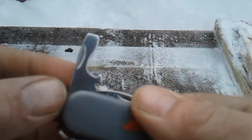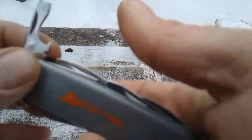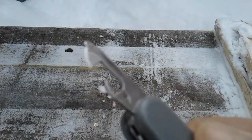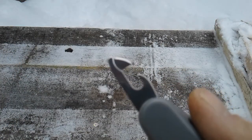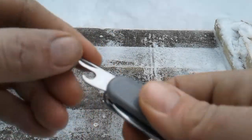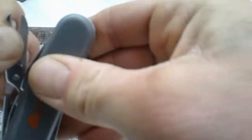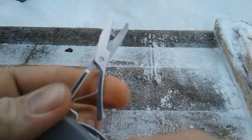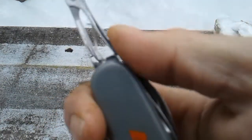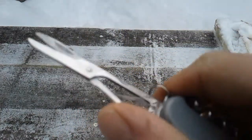There's your bottle opener and flat head screwdriver. There's your can opener — got a little kind of a sharp edge there. And some scissors with that little spring there — look kind of cheesy.